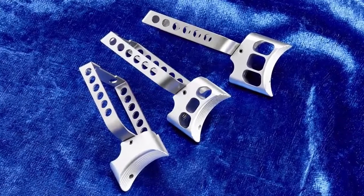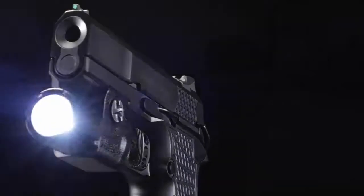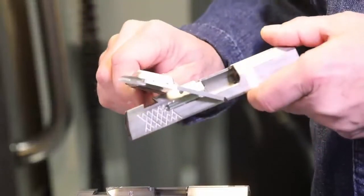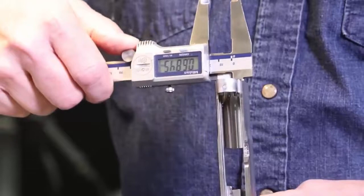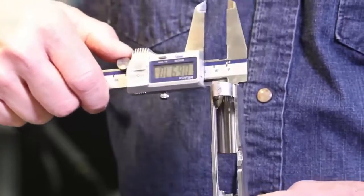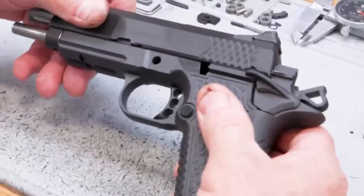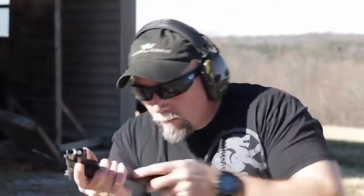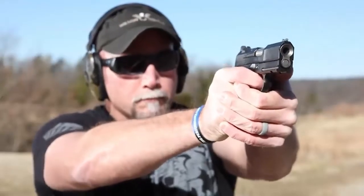Your choice of trigger pad lengths allows shooters to customize the X9S to suit their hand size, and the X9S is available with or without an accessory rail. The X9S subcompact slide assembly retains Wilson Combat's Enhanced Reliability System for 9mm 1911s, tailored to tolerate the varying power levels of 9mm ammunition and maintaining impressive reliability in all conditions.